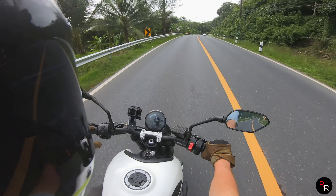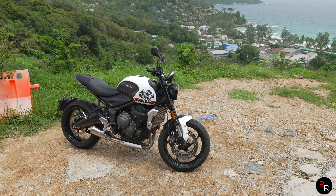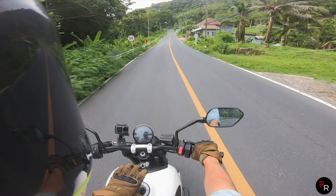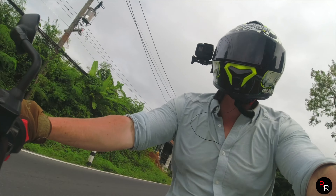The suspension is really dialed in on this bike. You get off the power and you can feel the bike squat down, and it absorbs the road really well. It's quite a comfortable ride considering how aggressive this thing really is.